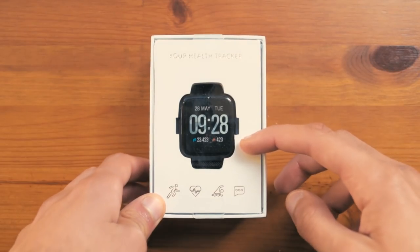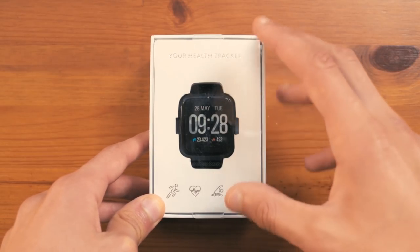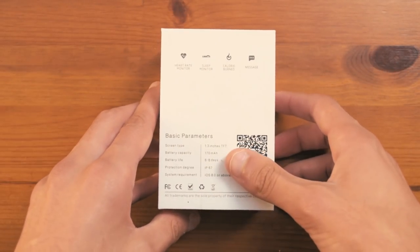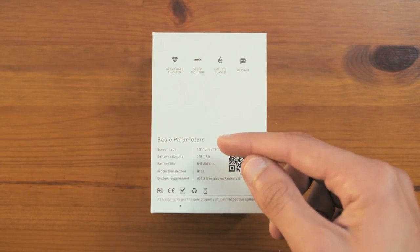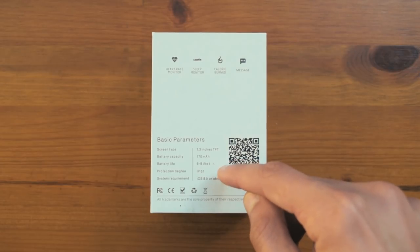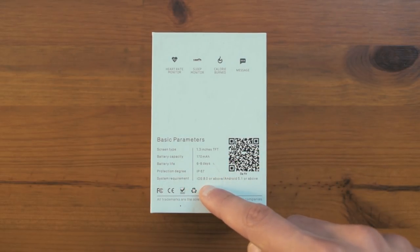This watch goes under a lot of different names, but the one I have here goes under the brand Huawei's and you can find it in the link in the description. On the front you have the watch itself and on the sides it is all blank. On the back you have some specifications listed: a screen size of 1.3 inches, a battery capacity of 1.7 milliamp hours, a battery life of around 6-8 days which is actually pretty accurate, an IP rating of IP67, and the system requirements.